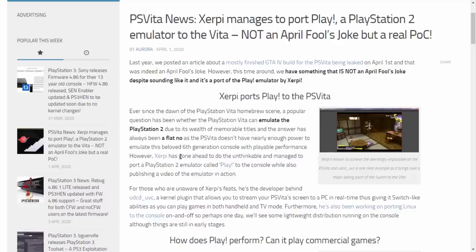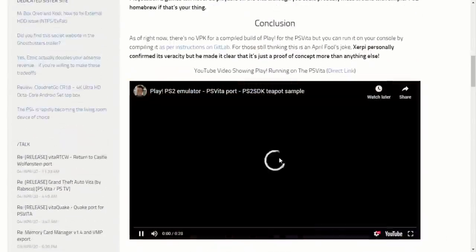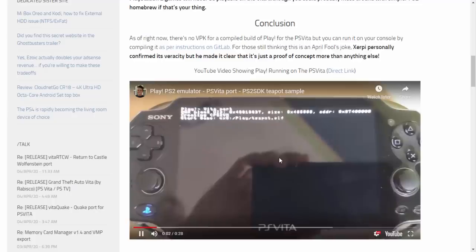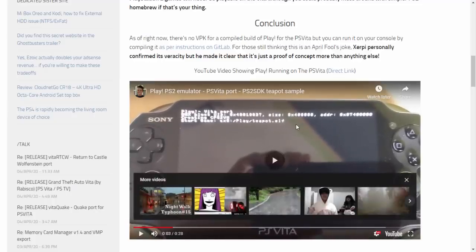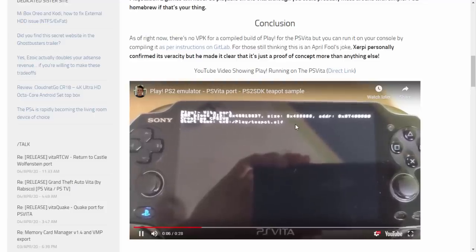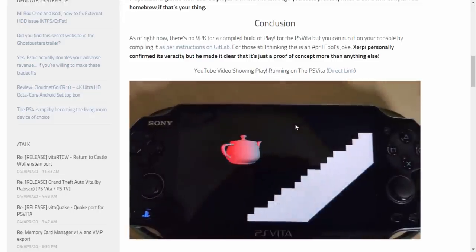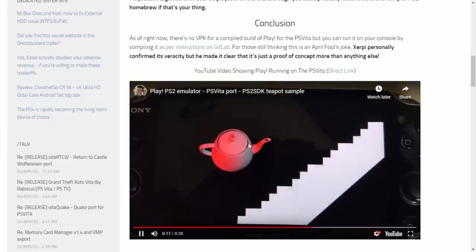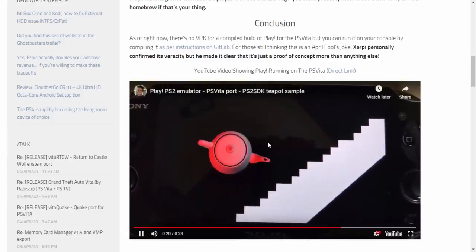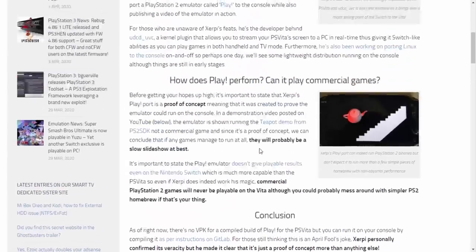A developer has done the unthinkable and managed to port a PlayStation 2 emulator called Play onto the PS Vita. He's got a video for it and I'm going to replicate it and show you how to do it. What it's actually doing is running a teapot.elf sample — if you've ever hacked a PlayStation 2 before, you'll know that ELF files are homebrew files you can launch off a USB. He's got the teapot ELF running on the PS Vita and this is 100% a PlayStation 2 file.